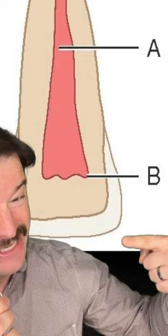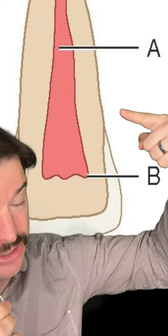You may notice there's a lot more enamel here at the end of the tooth versus here, which is a lot closer to the gum tissue.